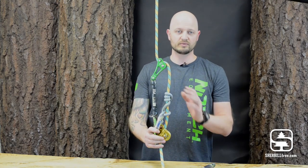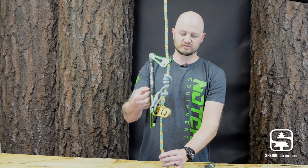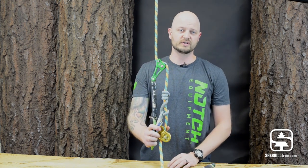So if you're looking for a rope wrench tether that's going to last you a long time and fix all the solutions that the other tethers on the market present, definitely take a close look at the Fixed Tether by RopeLogic.